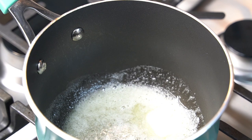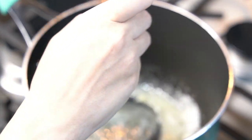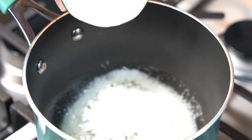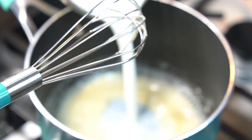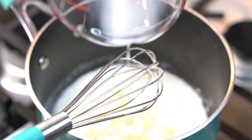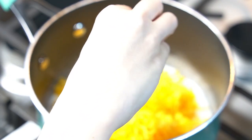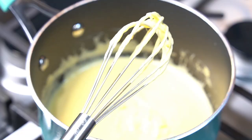Usually while the pretzel bites are baking, I like to start on the cheese sauce. In a saucepan on medium-high heat, add in two tablespoons of butter and let melt. Then add in two tablespoons of flour and whisk that in and let cook for a few minutes. Then pour in one cup of milk, whisk in, and bring to a simmer. Then add in two cups of cheddar cheese and continue to cook until the cheese is fully melted. Season with salt and pepper to your taste.